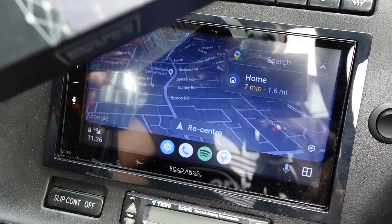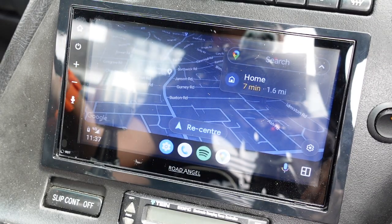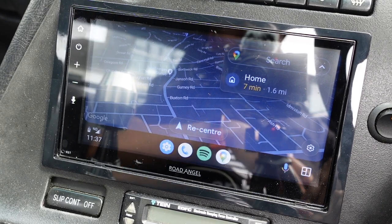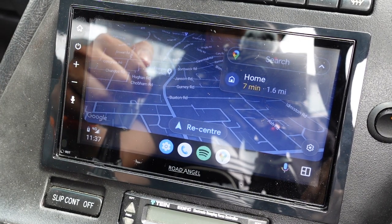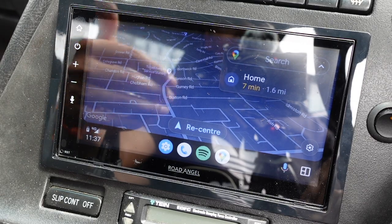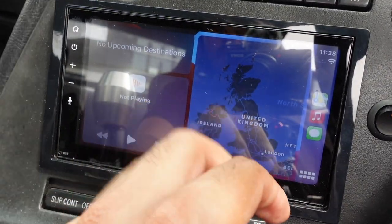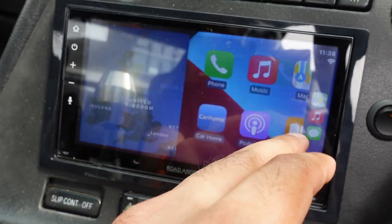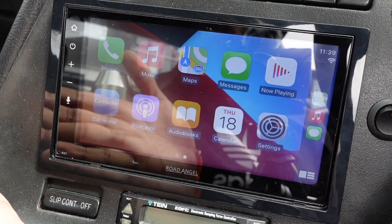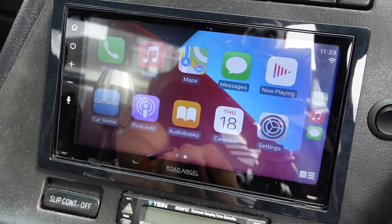If not being wireless is a real deal breaker for you, you can buy wireless adapters which Road Angel actually sells, removing the need to plug in the USB cable. Because I have a storage slot where everything is out of sight, it's not been a problem — I actually prefer having it connected by cable. For Apple CarPlay, you just find your iPhone cable, plug that in, and just like that you've got Apple Maps and Apple Music. The touchscreen is quick and responsive. The microphone included in the kit is very good at picking up sound even in my loud old Japanese car, especially when using the assistant.